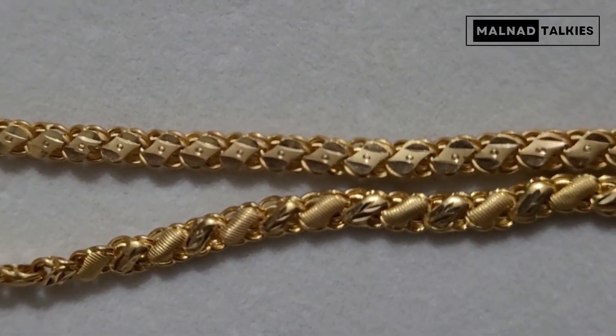This is a front design and this is a back design — so we have two designs. You can use it on both sides. Lookwise, it is 15 grams.